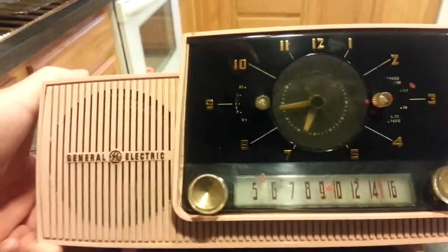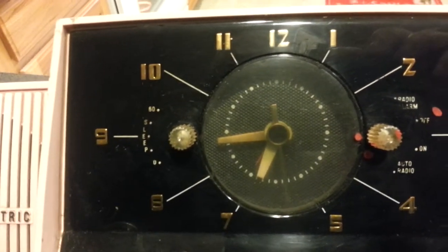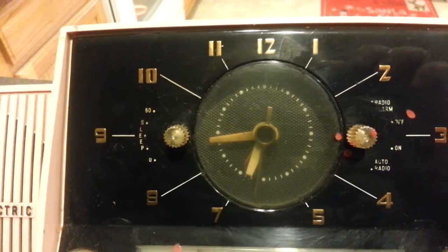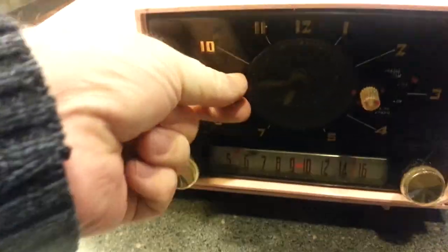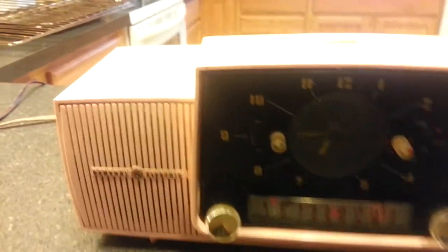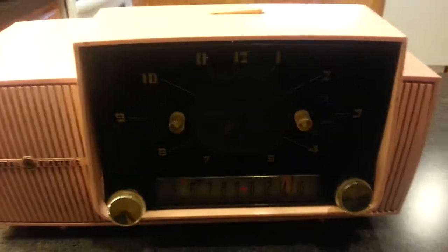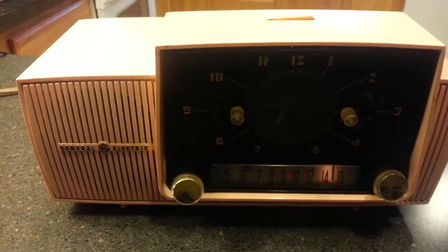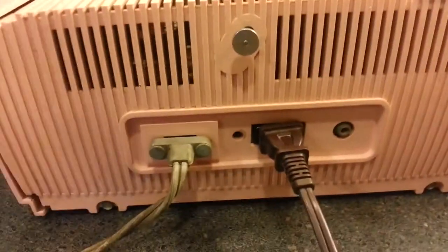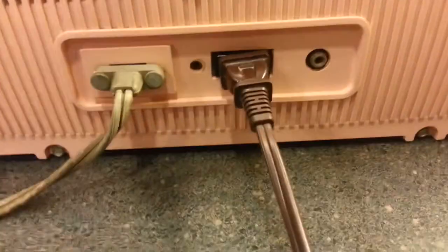GE clock radio — the hour hand and second hand work, the clock does work. The radio works too. You turn it on with the 62-second timer, or wherever you want to adjust it, and the light comes on. It does take a while for the radio to come on — it's a tube radio. There's a jack in the back to plug your clock, light, or whatever in.